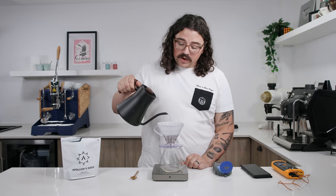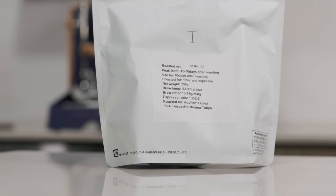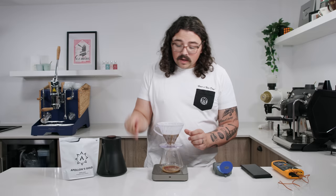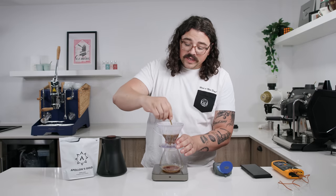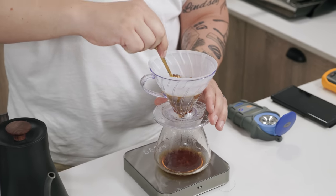Today I'm brewing a nice Honduran Gesha from Ponds Gold. It has really nice, bright, vibrant acidity, so it should work beautifully with this flash brew method. I'm going to brew it at a 1:9 ratio, which represents 60% of our normal brew water in a 1:15 recipe.